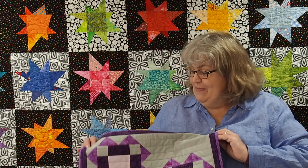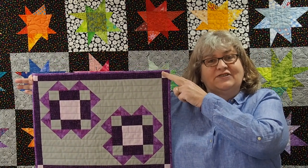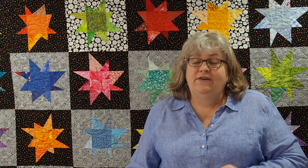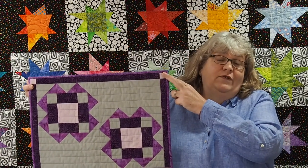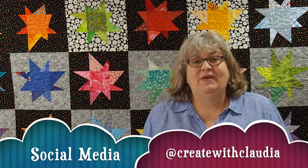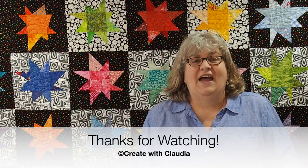What did you think about the placemat? I really like the way it turned out — it's my Winter Skies placemat. Over on my website I have the fabric requirements if you want to make four of them, but like I said earlier, this could easily be a little wall hanging too. Make sure you hit that subscribe button so you can stay on top of everything I'm doing and all the fun projects I have going on. I am on social media at createwithclaudia. Thanks so much for stopping by and have a great day.